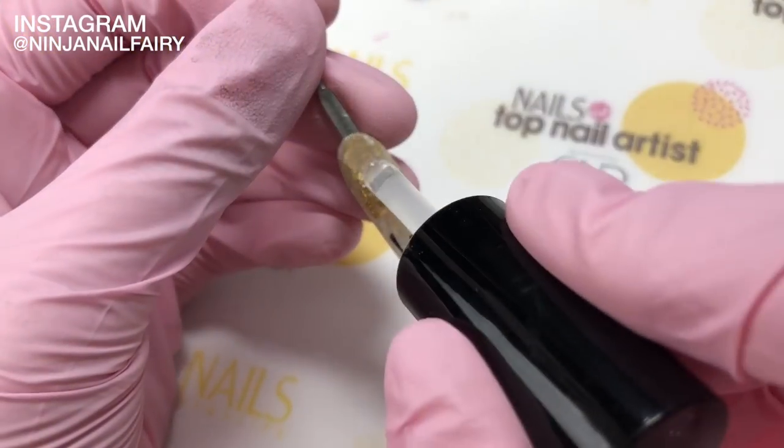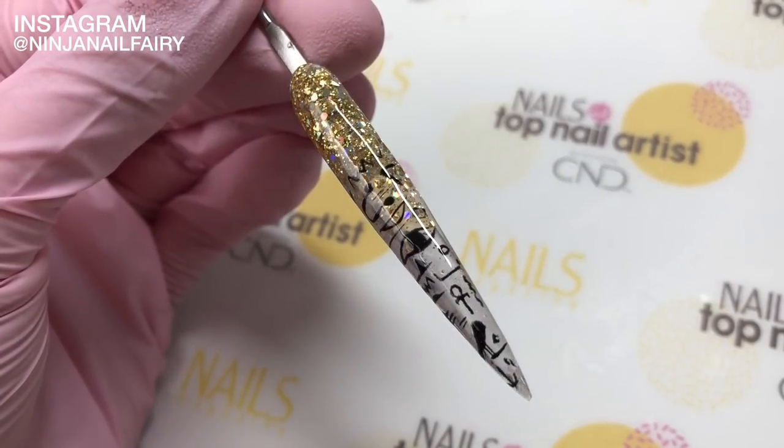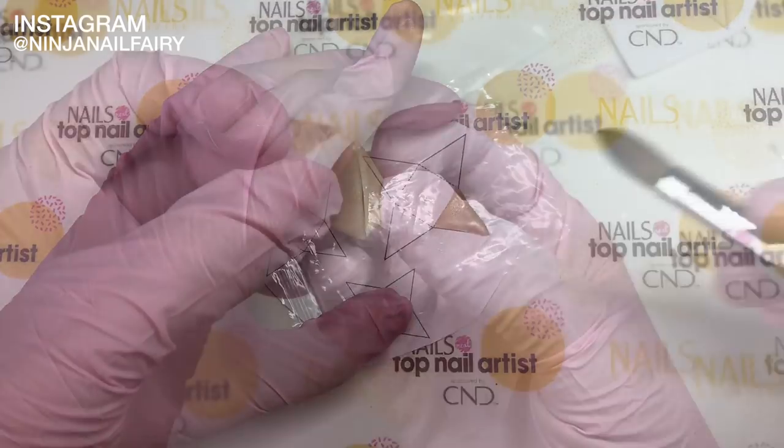Next I'm moving on to the pinky nail and I'm doing an extreme stiletto shape with some gold glitter acrylic and the clear acrylic from Easy Flow. Then detailing hieroglyphics in with gel paint and top coating for a high gloss shine.